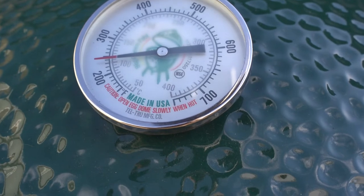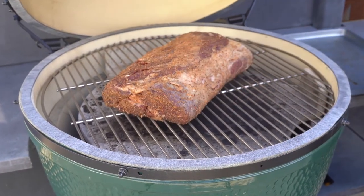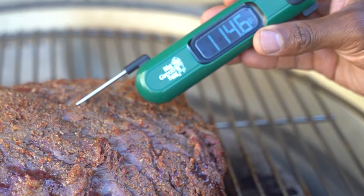Preheat your grill to 250 degrees indirect heat and place the prime rib roast in the center of the grill. Grill the prime rib roast until it's 10 degrees below your desired cooking doneness.